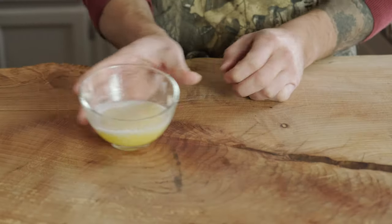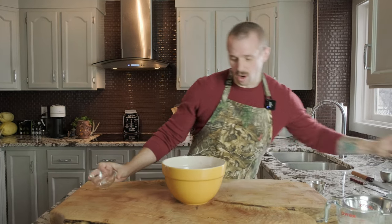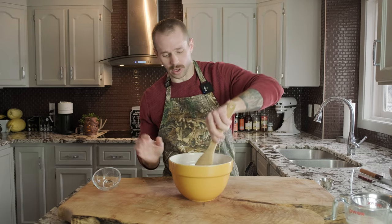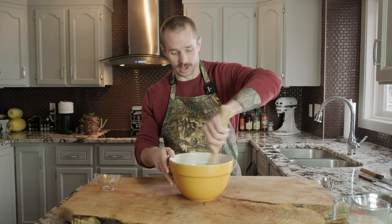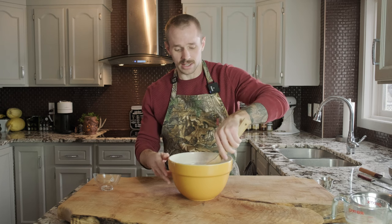Our butter is melted — set that aside. Now we'll combine our flour with our salt and mix it in. We don't want any clumps of salt in the flour, so just mix it in and make sure it's evenly dispersed. Set it aside. We're just waiting for the yeast before we continue.